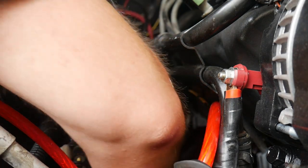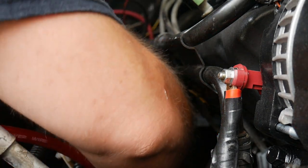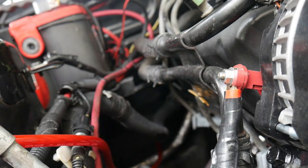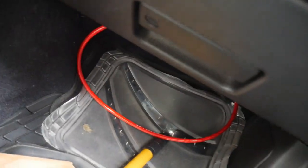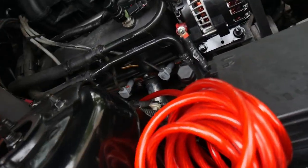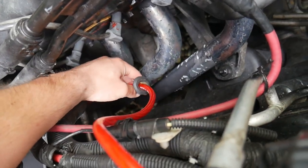If you got headers, make sure your headers aren't too hot so the wire isn't laying against them and melting while you're doing this. You can see it's coming out through, so we're going to finish feeding the wire through the split loom — pull him all the way up and feed most of the wire through.